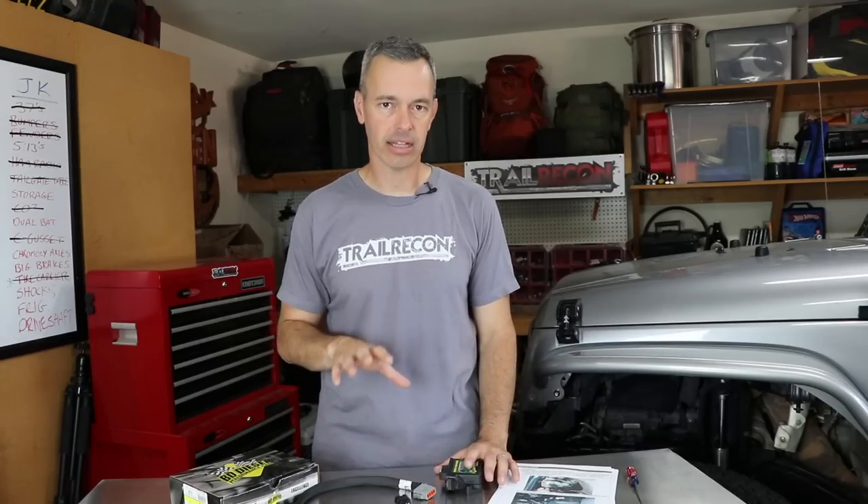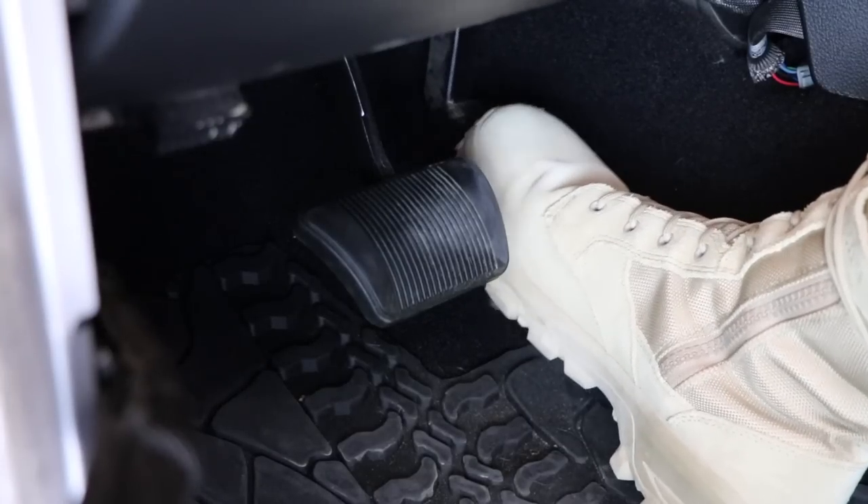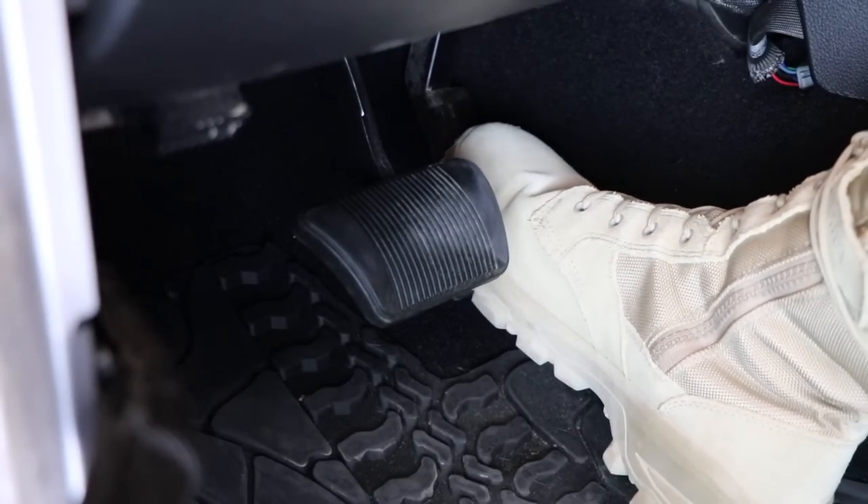Let's talk about what this is and what this is not. This is a throttle sensitivity booster, and that means the only thing it's going to do is adjust the sensitivity. So when we press on the gas, we're going to get responsiveness much sooner than we do now. Right now you press on the gas and it's about a quarter way down before you start to feel it go. This should change that.